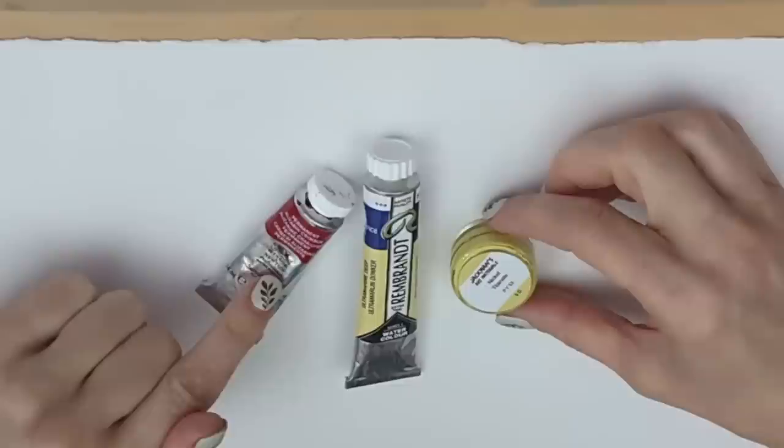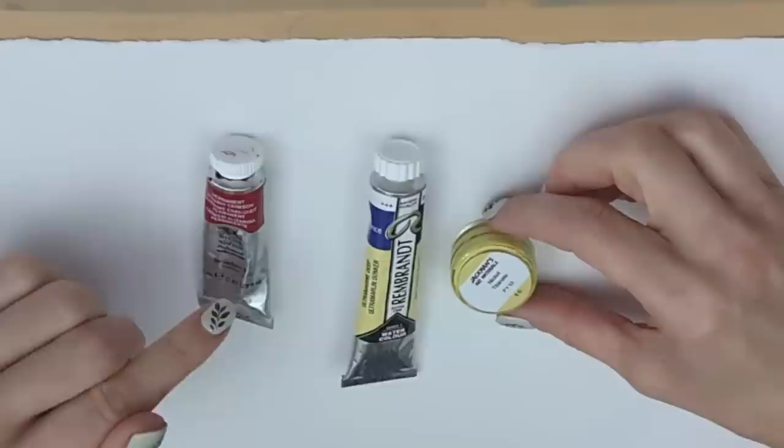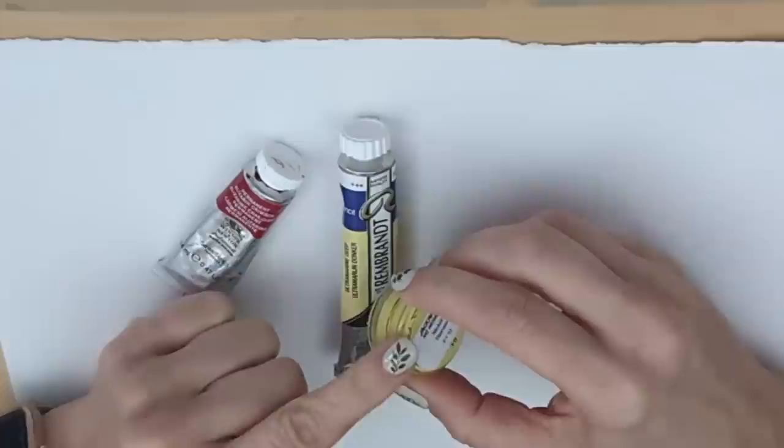First, I've got a permanent alizarin crimson by Winsor and Newton. There are a lot of alizarin crimsons I don't like — it can be a very dirty color — but this one is a nice bright clear one. It's almost impossible to distinguish from the Talens version, which I think is a madder or permanent madder rose. So you want a pink-based red, any kind of madder or deep red. You could use a scarlet red, but you're going to get a very different look.